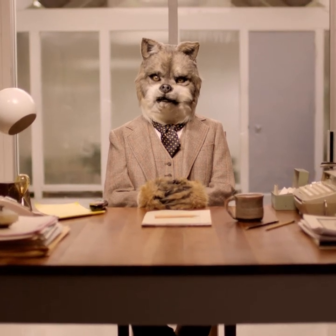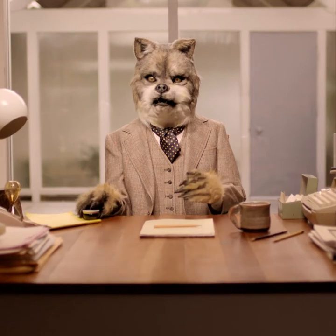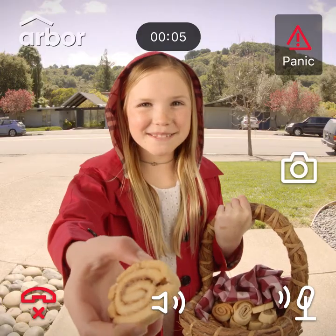Hi, I'm the Big Bad Wolf. And I want to tell you about the new Arbor Instant Video Doorbell. Good morning, Wolf. I brought you cinnamon roll-ups.